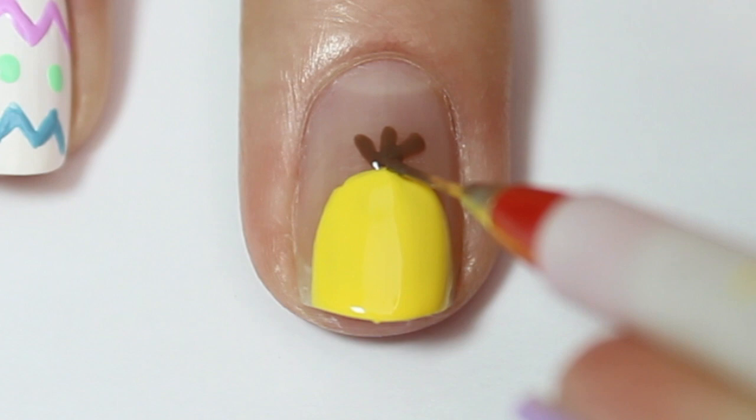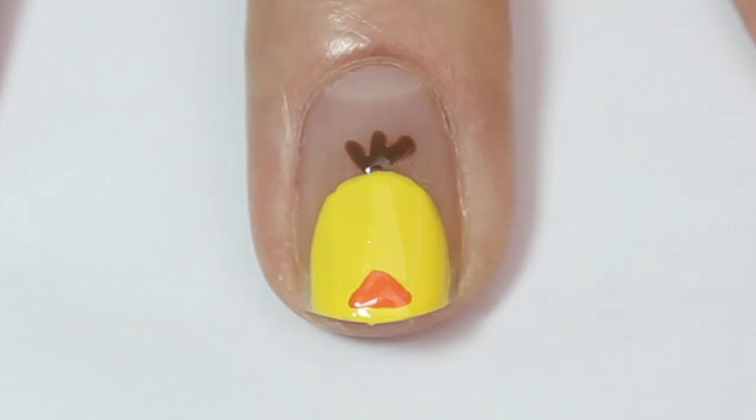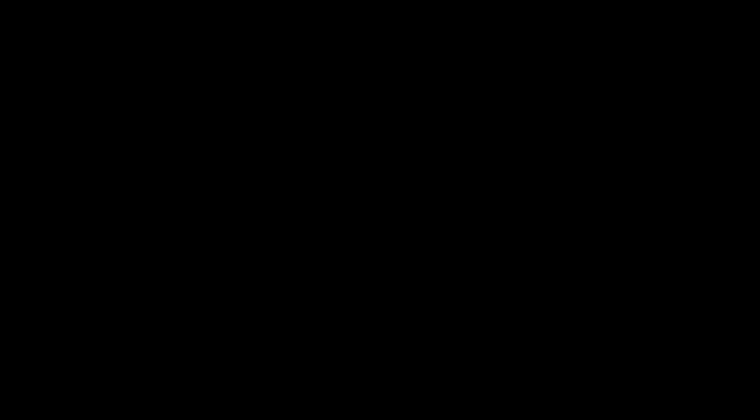Then I'm coming in with some orange polish and my fine nail art brush, painting a little triangle shape down towards the bottom of the chick's head as a beak. With a very small dotting tool I'm placing two little dots on either side of the chick's face to create the eyes.